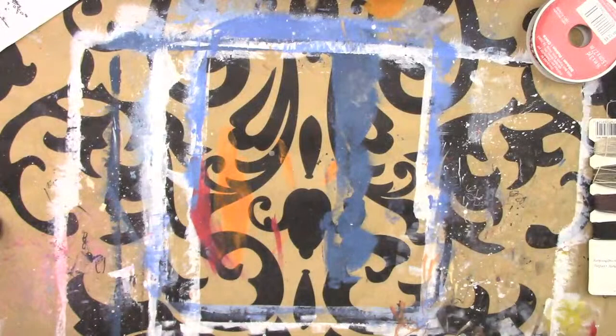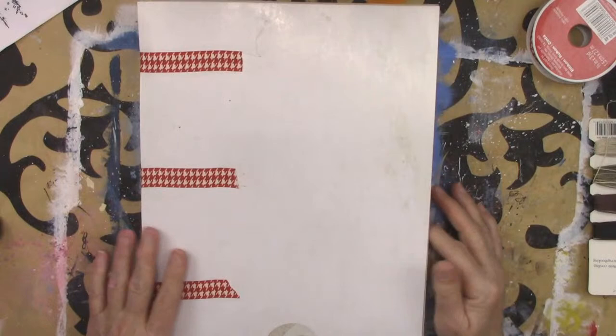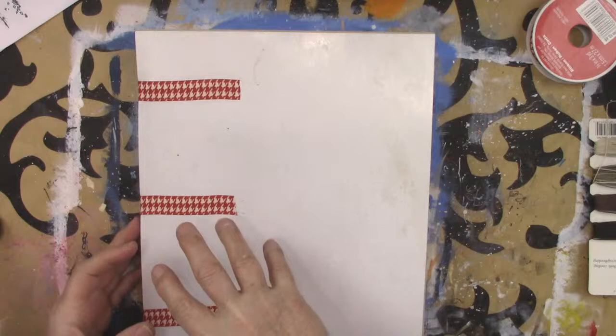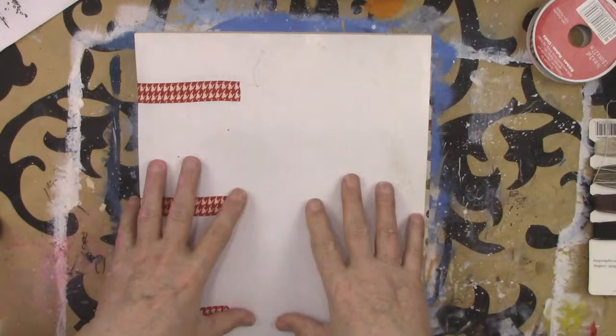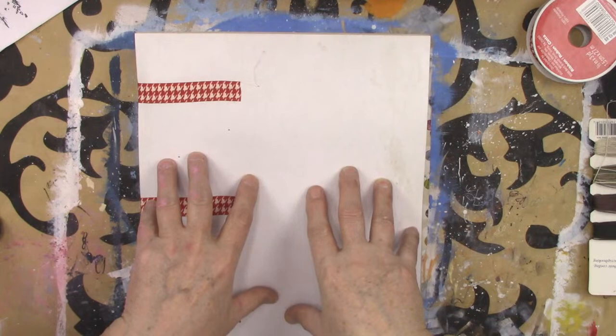I'm going to bind these and put them in folders. Now, there are many ways of doing these. First I'll show you what I've done so far — this isn't the way the cover will be, but this binding is called the codex binding. You can control how much depth you want depending on how thick your folders are. It's a little bit wonky because I didn't pull the wax binding string quite as tight as I should have, so it's a little wonky, but it's not going to fall apart.